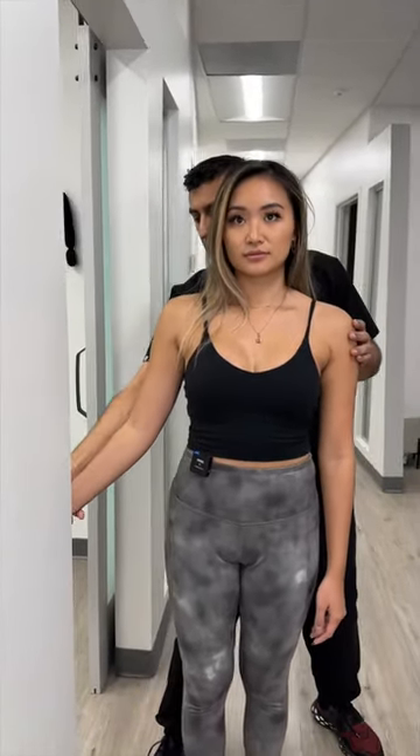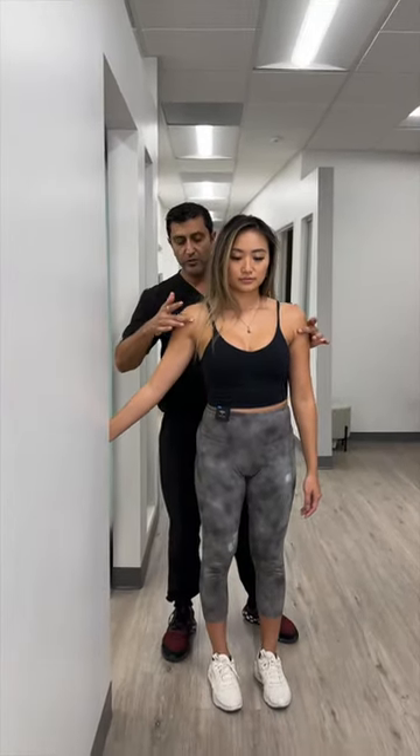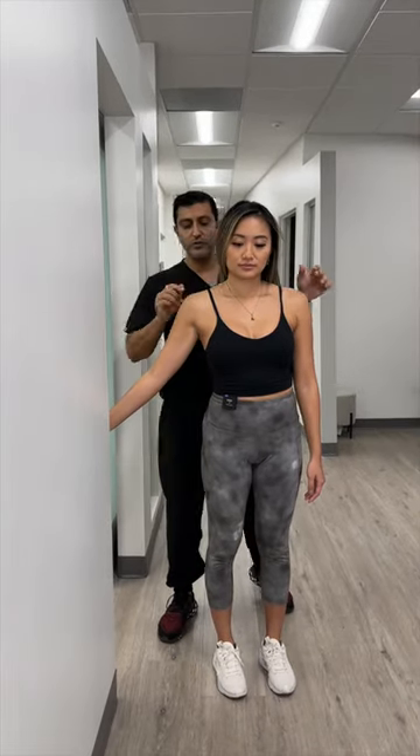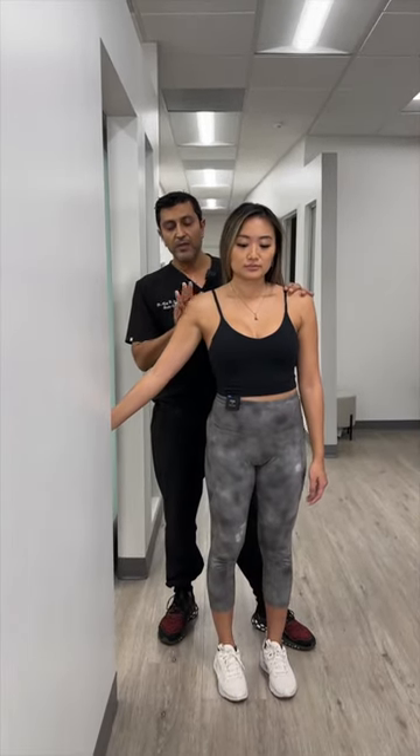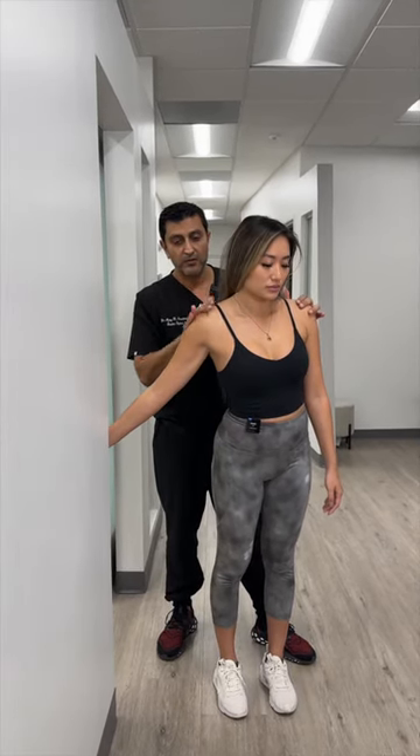We're going to start here at about 5 o'clock. Step away a little bit. Do you feel a little stretch? So now what I want you to do is take a deep breath in, breathe out, and bring that shoulder forward. Do you feel a stretch through here?